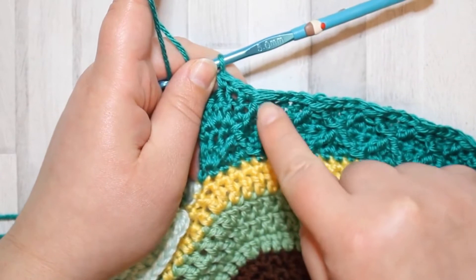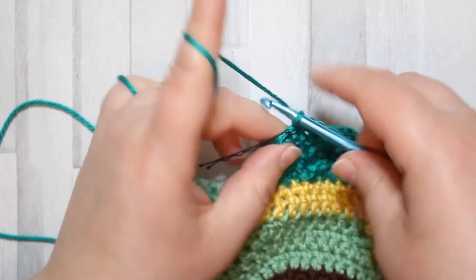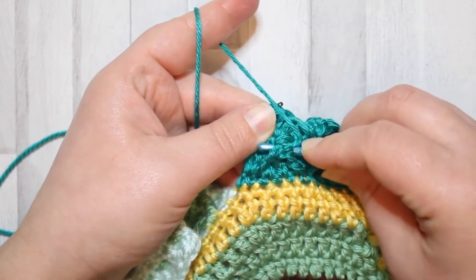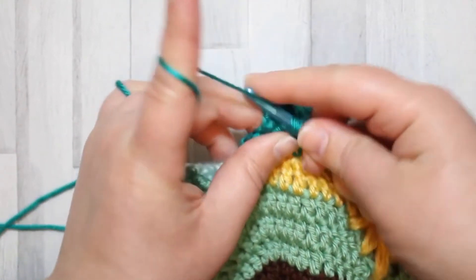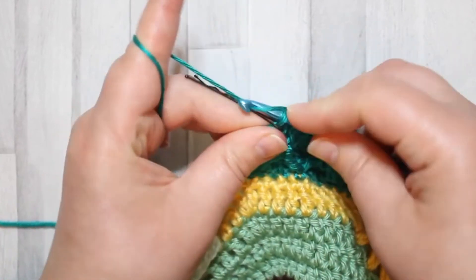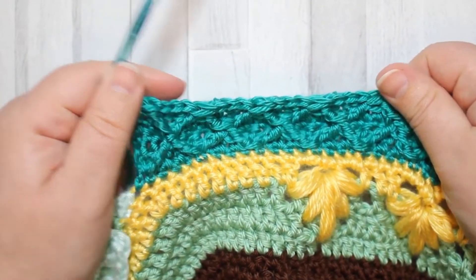I've completed my last treble two together and done the three single crochets afterwards, leaving me with two stitches left. For our next stitch we're going to make a front post treble crochet - yarn over twice and go around that last set of posts and just make a treble. Then single crochet in the last stitch. And that's row five!